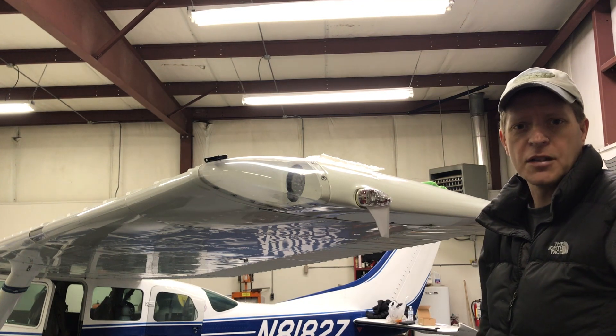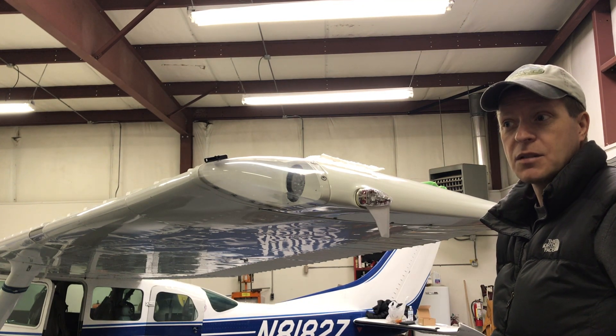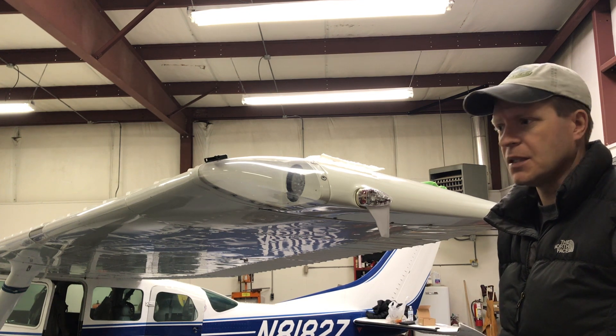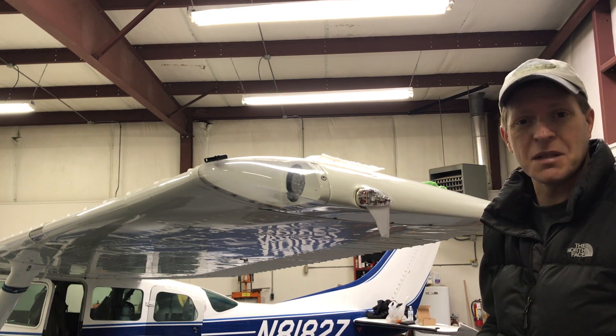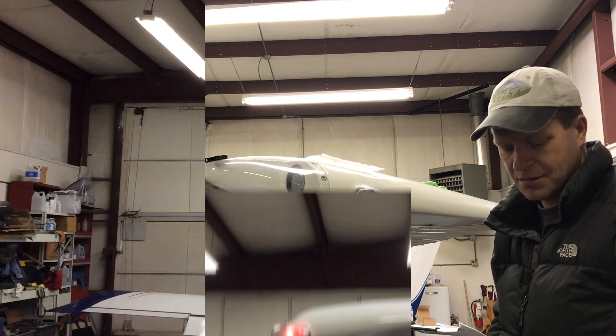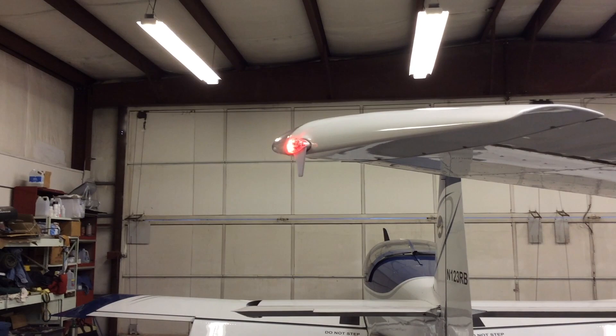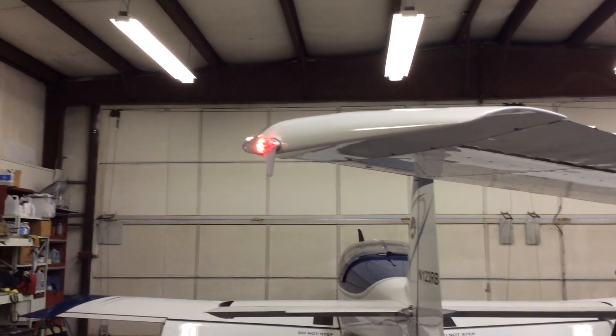It took me a little longer than 10 minutes, but it was wired in about 10 minutes. With all the running around and having to find tools I needed, it ended up being about 20 minutes — not too bad. Now that I've got the Sky Beacon mounted, I'm going to go ahead and get the app fired up and go through the setup process.